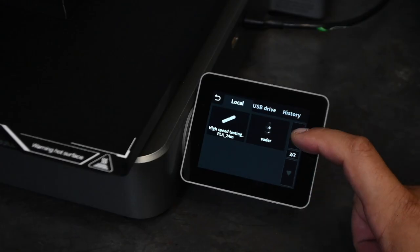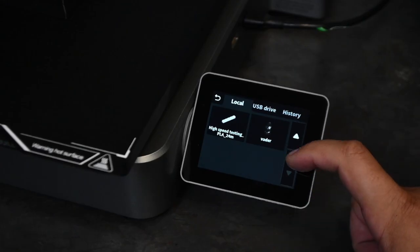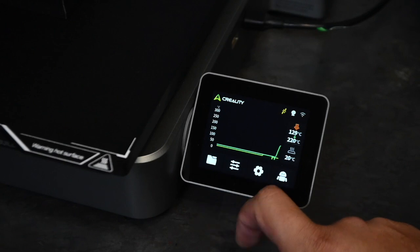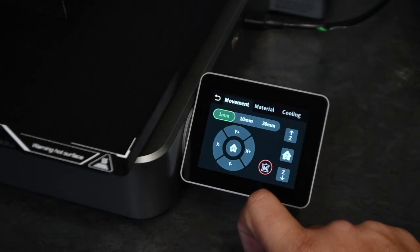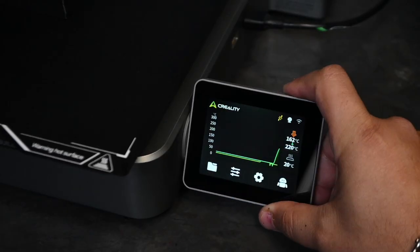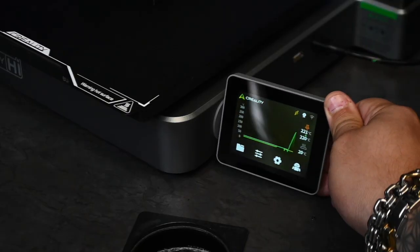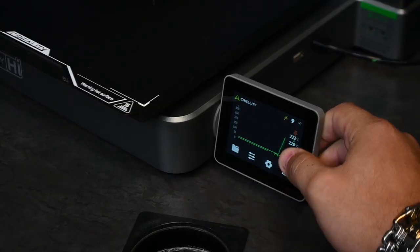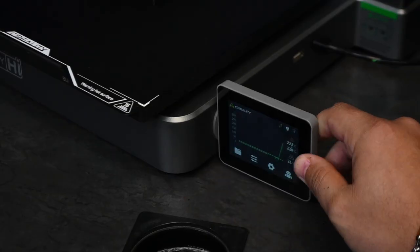While you're busy printing, you get a nice little image on screen so you know exactly what you're printing, even if you have quite a lot of files stored. You can do Wi-Fi printing from your computer, or use the tried-and-true USB connection.